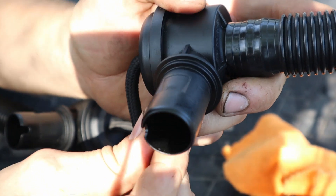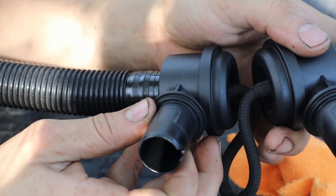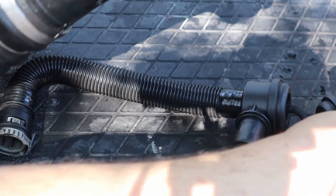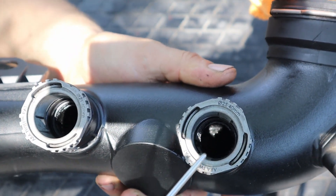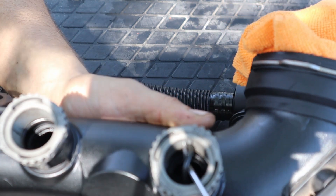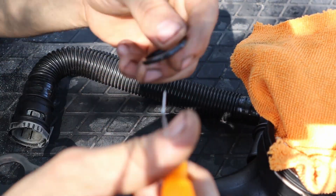Now you're gonna want to clean up this area, make sure there's no oil on them, no buildup, no residue. You're also gonna want to clean out this area right here and in here. You actually have an o-ring in here — pop the o-ring out and make sure these are cleaned up.